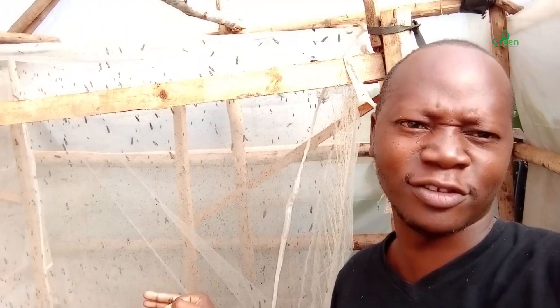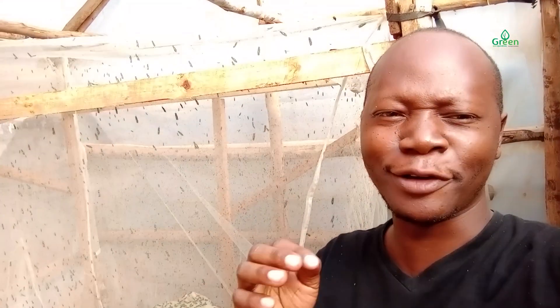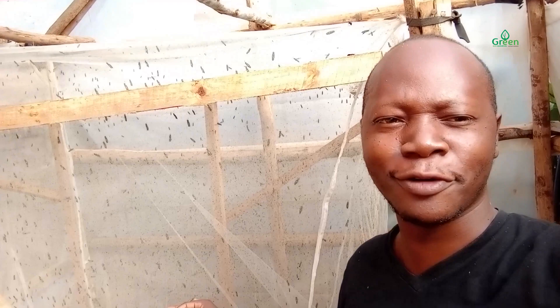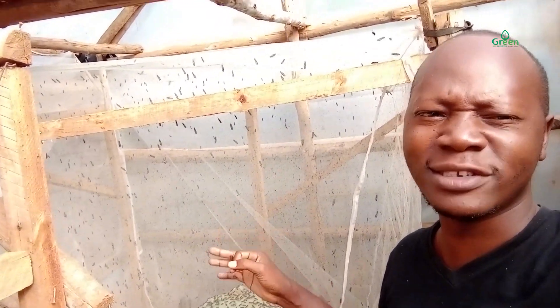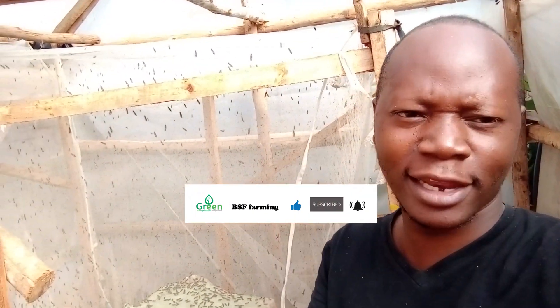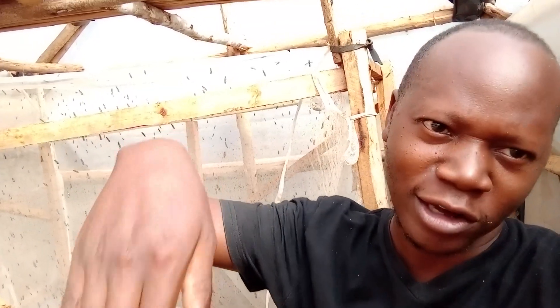But the first three days you may not see any eggs inside there. Some of you have been complaining that your flies are not laying eggs. Please, you have to give it time. The first three days you may not see any eggs. But on the fourth day the laying peak will be high; on the fifth day it will be high; on the sixth day it will be high. But on the seventh day the laying curve will go down.